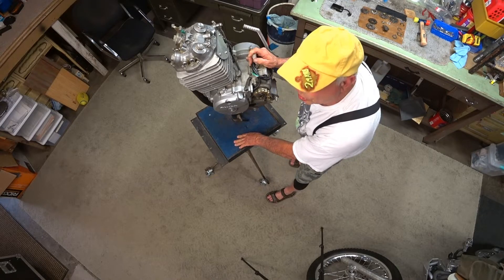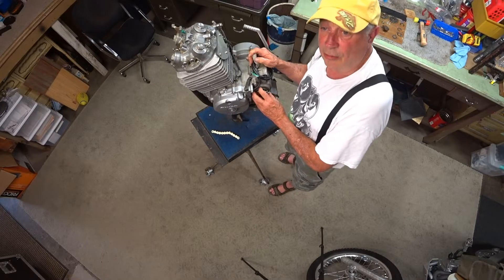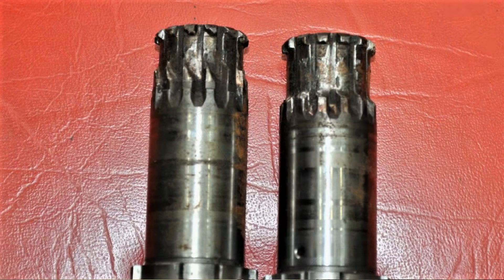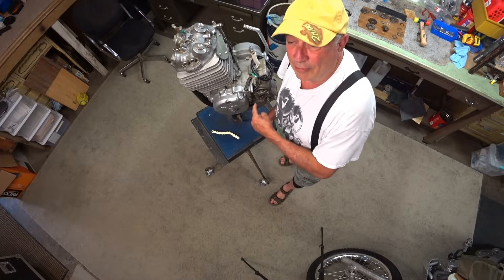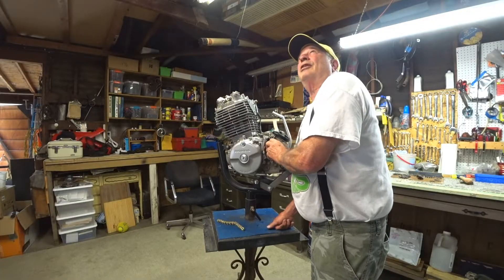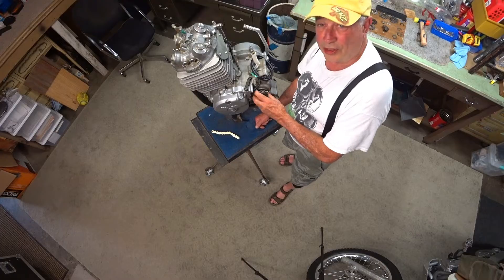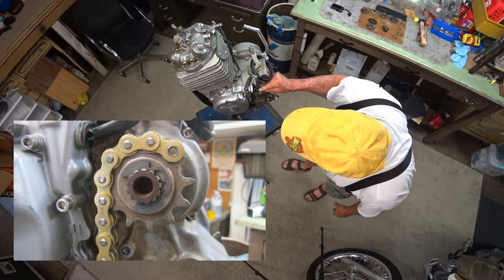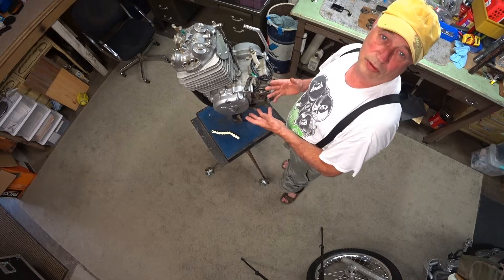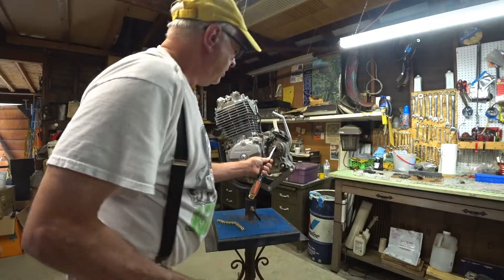This motor happens to be a 2000 XR600R. This is the countershaft sprocket and the special setup that was on here when I got it — the splines are still in good shape. I've seen them where they just wear out and there's not much left. I wanted to talk about countershaft splines and show you a trick somebody did on this motor: a 2000 XR600R with a 12-tooth front sprocket. 12 teeth is too small for the standard retainer clip with two bolts, so they're using a horseshoe clip — a snap ring — to hold it in place.